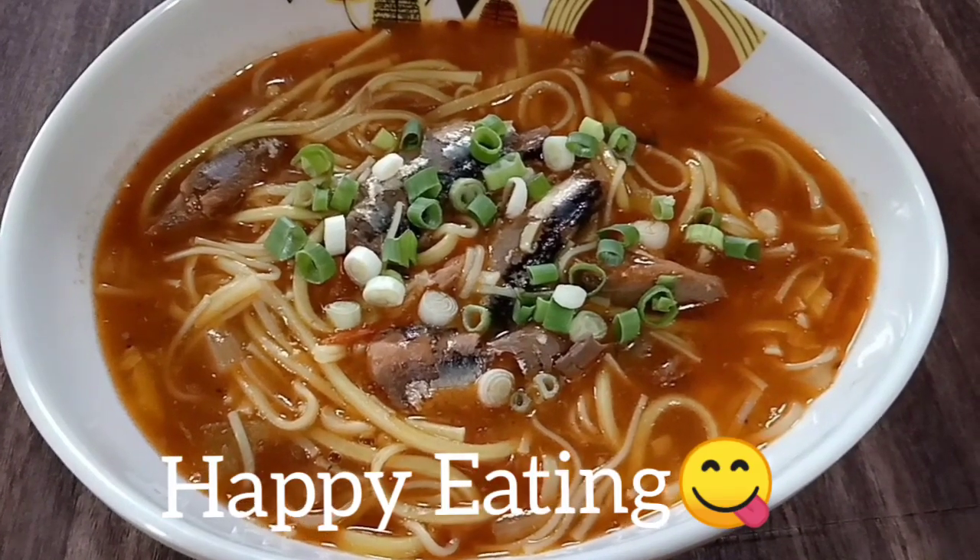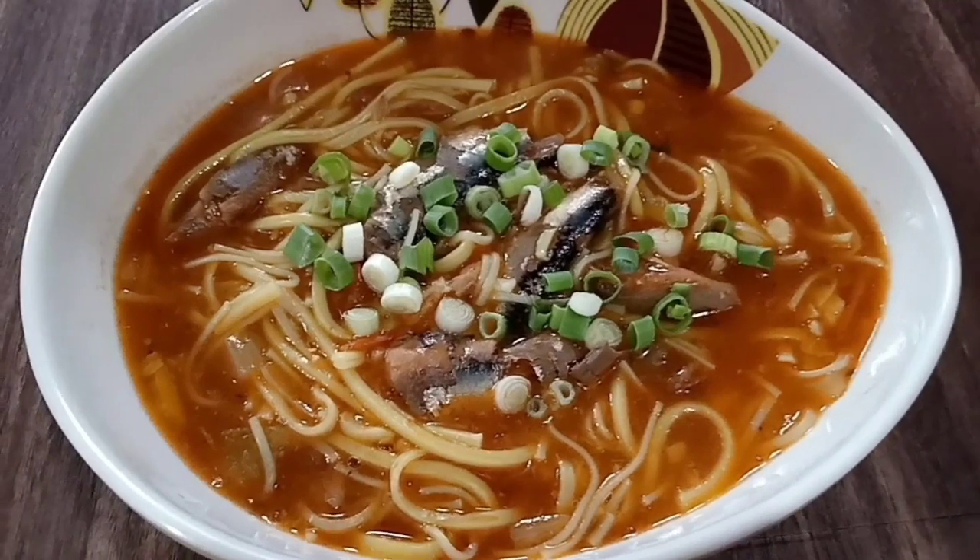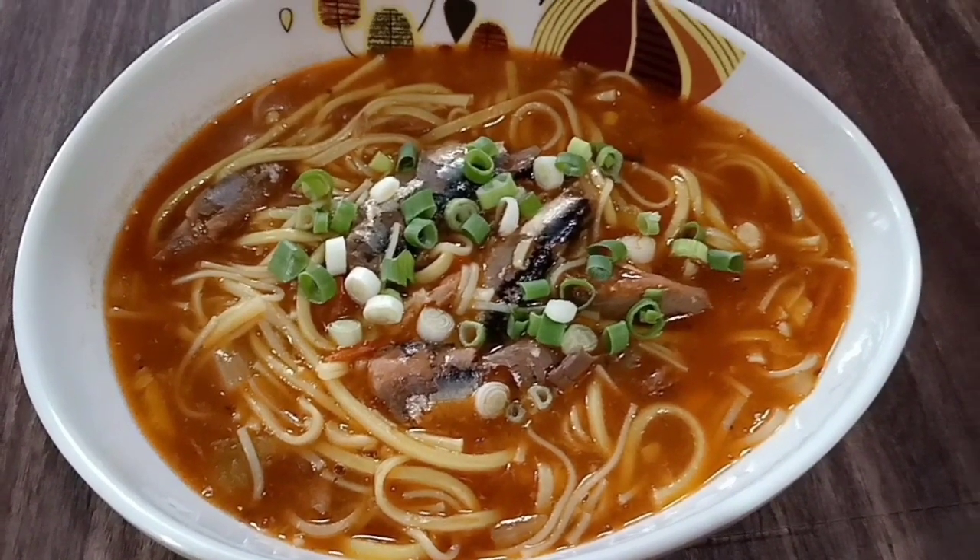So guys, sana nagustuhan nyo yung ating napakasimpling recipe for today. Thank you for watching. Bye bye!